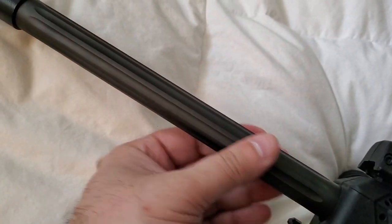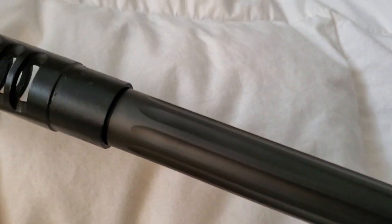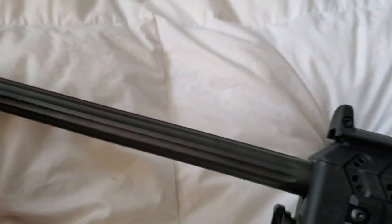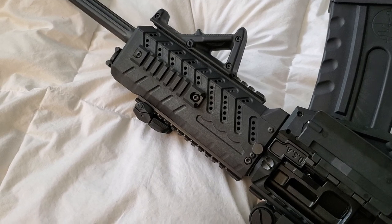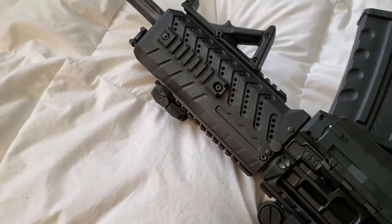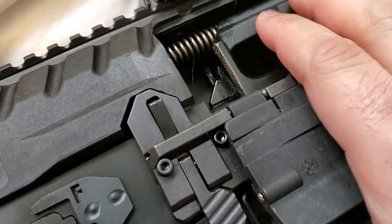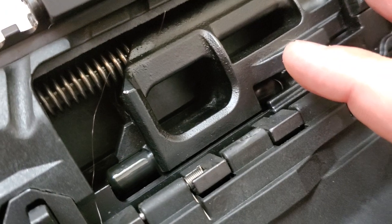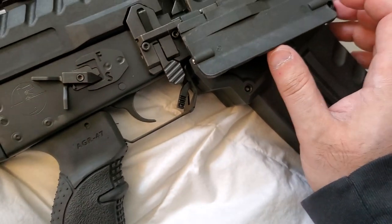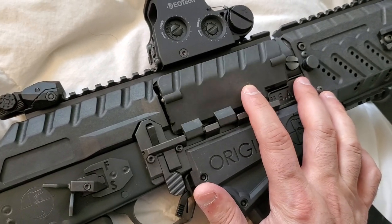This is a Hog's Tooth muzzle brake that I put on — that doesn't normally come with the shotgun. The bolt carrier is skeletonized, and looking at the machining and tooling on this thing it is just flawless. I can't say enough about how impressed I am with the overall build quality. You can tell where all the money goes into this thing.